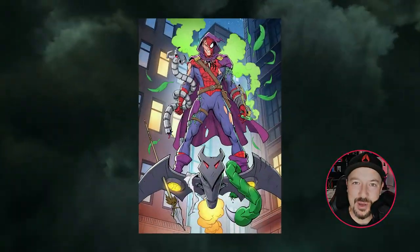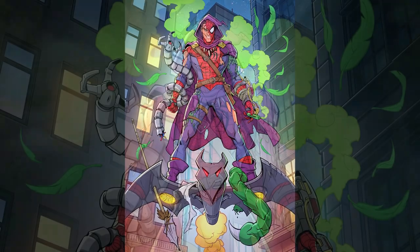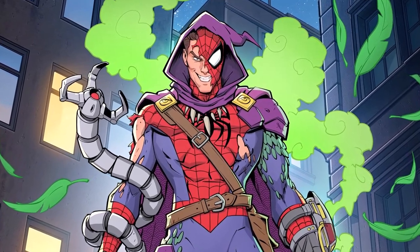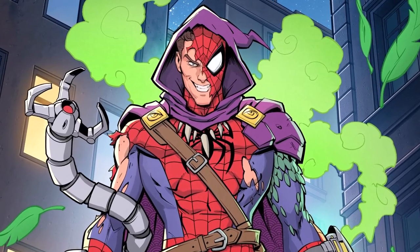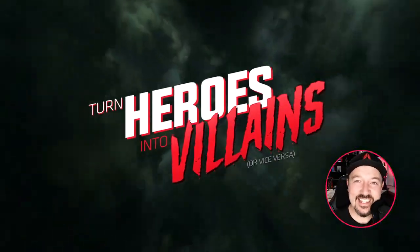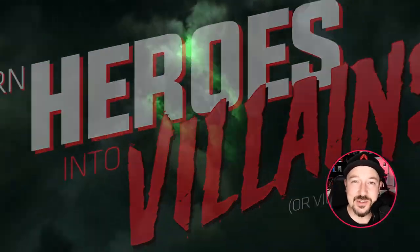I decided to join in on this project and I imagined Peter Parker getting a hold of the Green Goblin formula out of desperation and wanting to beat all his villains. But the formula made him crazy like the Green Goblin and he took it too far. You can see trophies of each villain that Peter Parker has taken down. I'm really excited to see what all the other artists have done with this theme, so let's get straight into it.